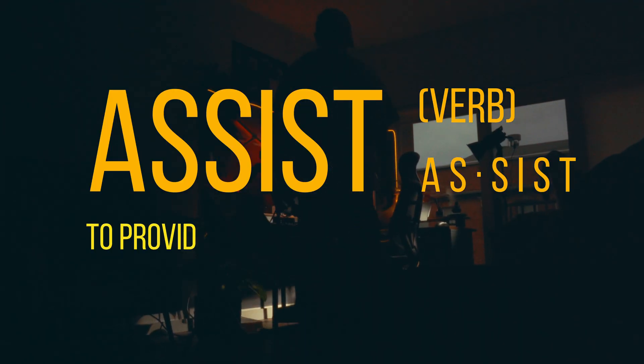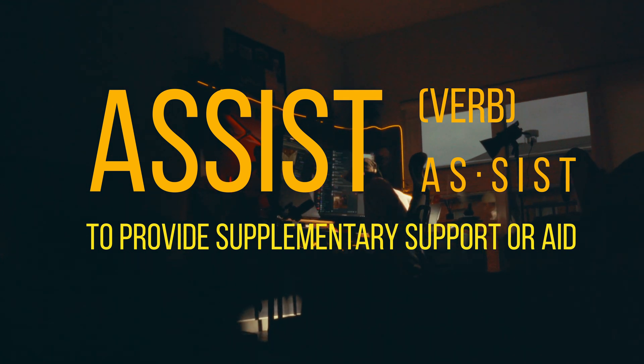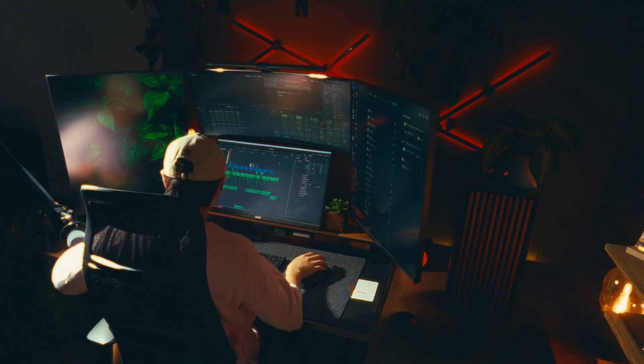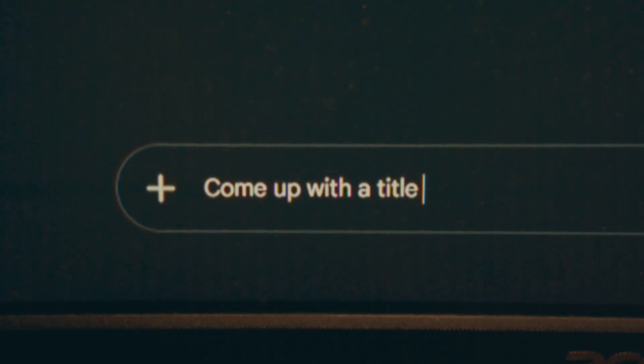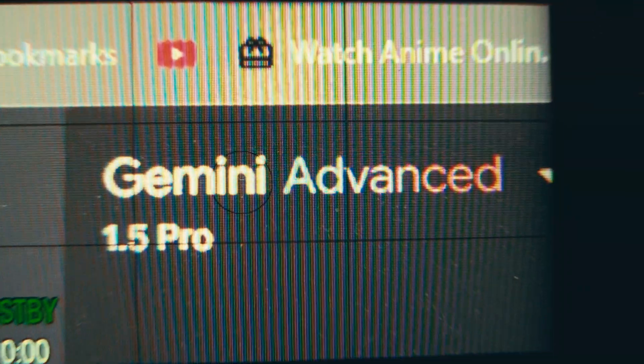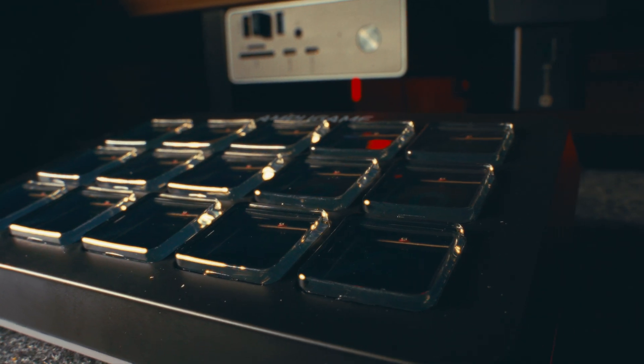As a solo content creator, I rely heavily on technology to assist me — from keyboards for writing to AI for titles to cameras for visuals. But one thing remains a tedious process both for myself and many creators: editing. And that's where this bad boy comes in.